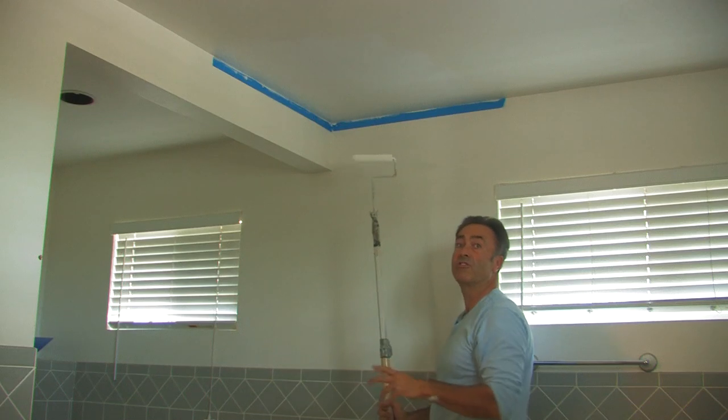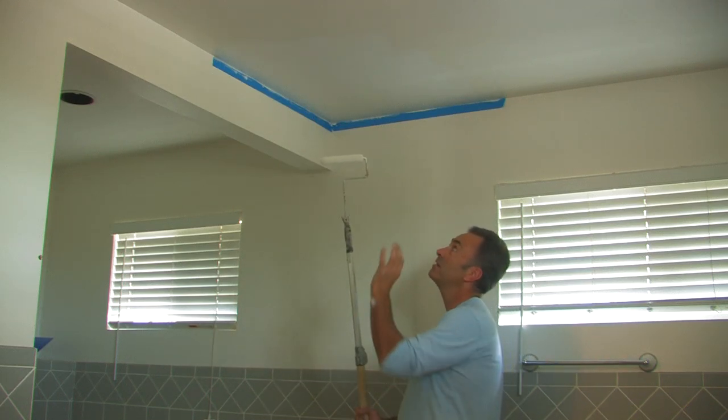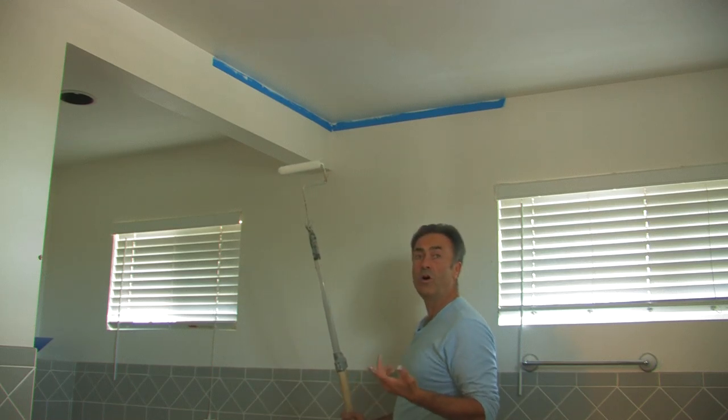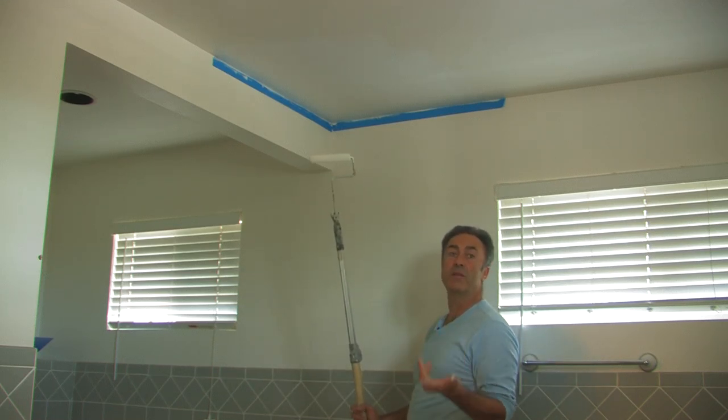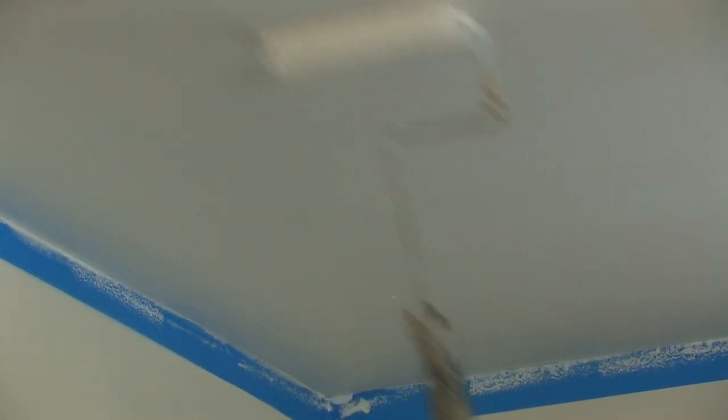Once I've done one direction, I always go back the other way — that helps minimise any spots we call holidays, or spots that don't have paint that were missed. So I just run it back this way, and if you see any globs just take them off with the tip of the roller. I'm Norman Clarke with Norman Clarke Painting and this is how you correctly paint a ceiling.